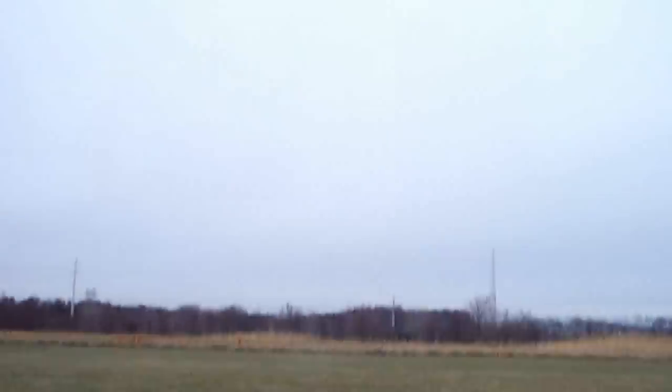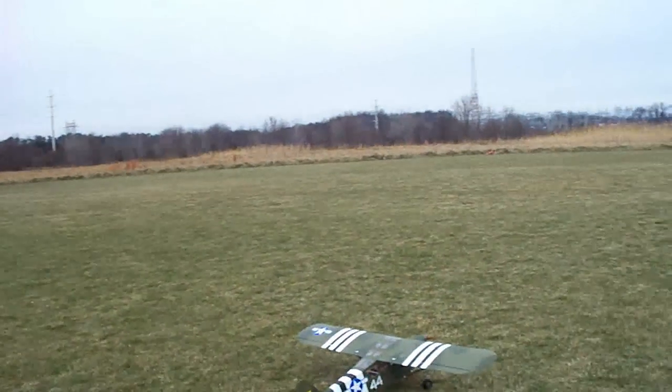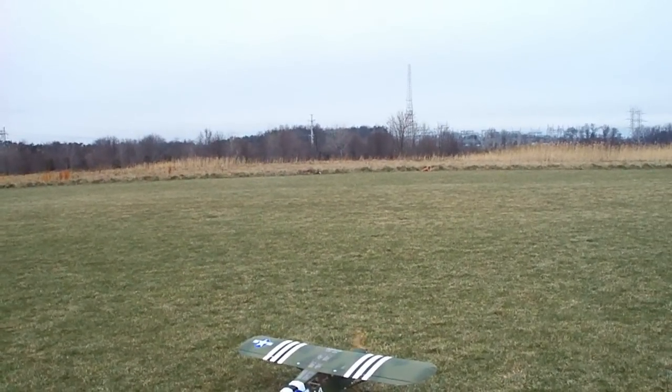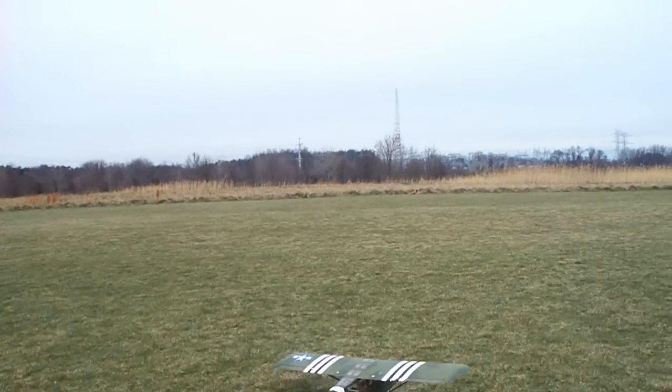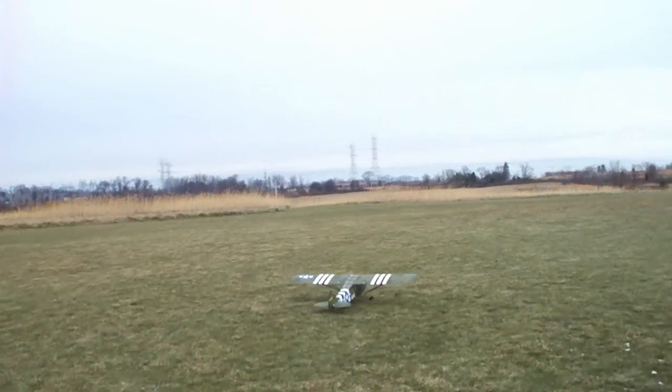Maiden flight of the CM Pro Cub I got from Nitro Plains on after Black Friday. Got a Monster Power 32 and 4-cell. Seems like lots of power to me.